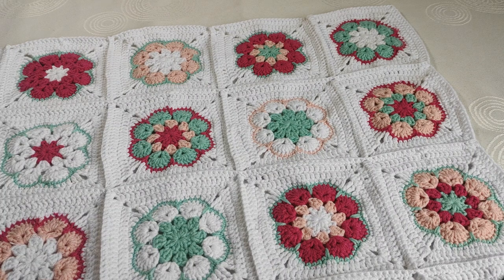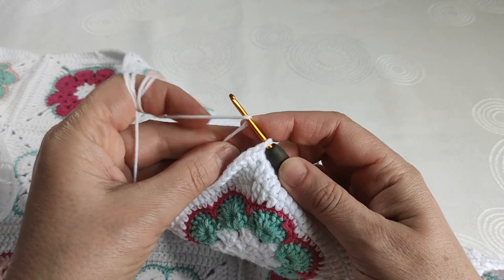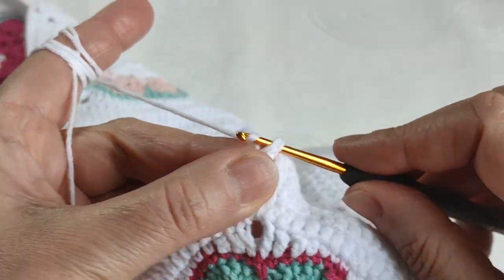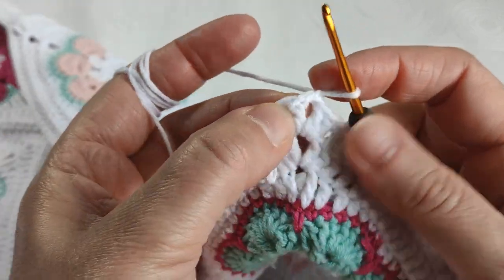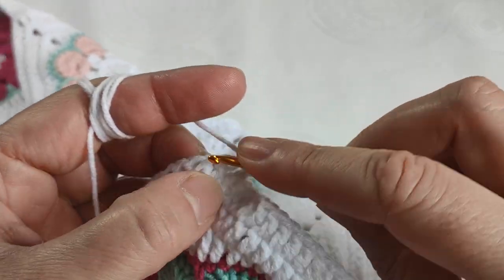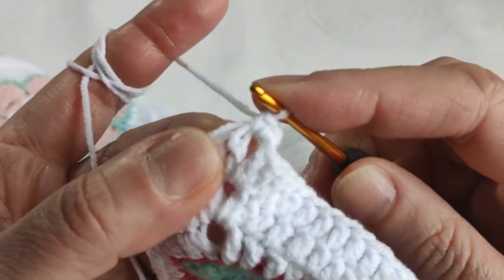Let's make single stitches all around the part, dear friends. I am taking my white yarn in my hand. I am starting from one of the corners — it doesn't matter which corner you start. First of all, I am fixing the yarn by making one chain. I am keeping this on the row. I will make two single stitches in the corner. We are making two single stitches in the corner, dear friends. It is important that the corners should be neat.